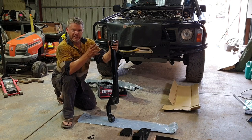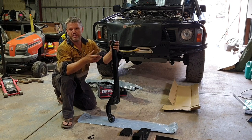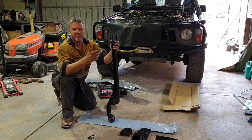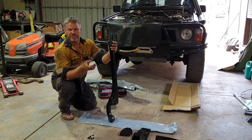These are designed to bring your front axle forward roughly 15mm. That helps with larger tires and also corrects your caster when you do a lift kit. They do advise from three inch lifts up.